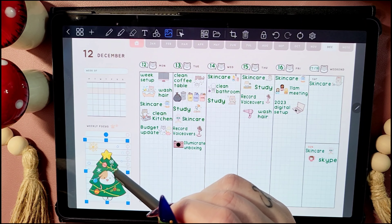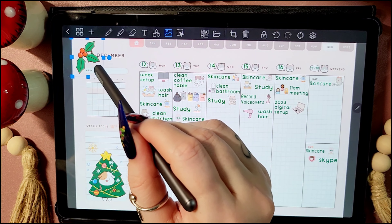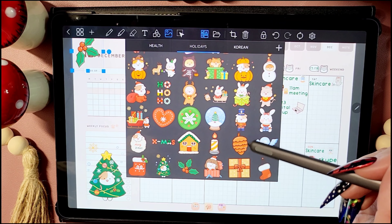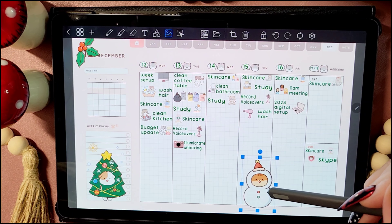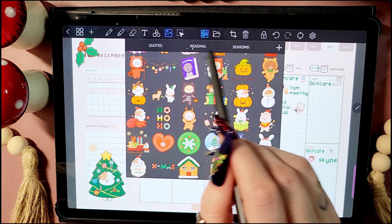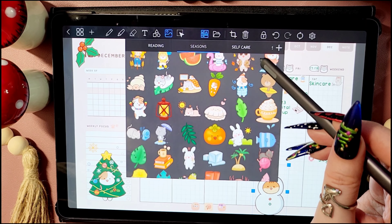And now I'm just going to add some extra cute stickers to make the spread look even better than it already does. I need to take advantage of these Christmas and winter stickers whilst I can, especially the Christmas ones, because I can only use them once a year — so I'm taking full advantage and just completely covering my spread in them.